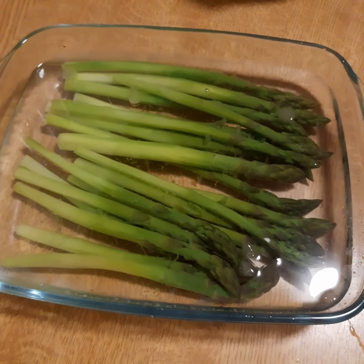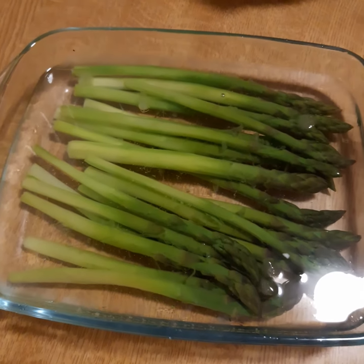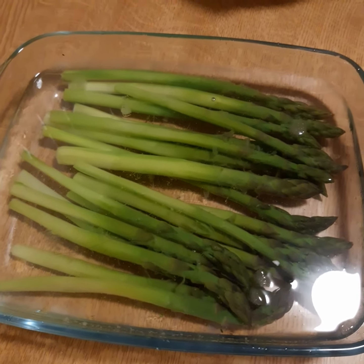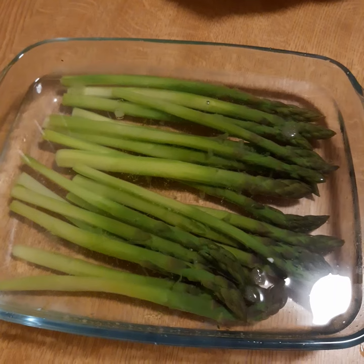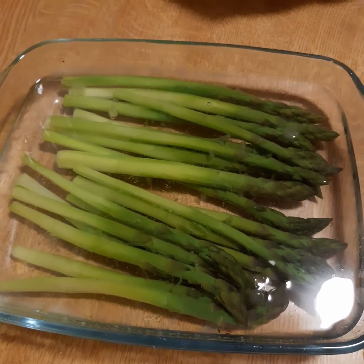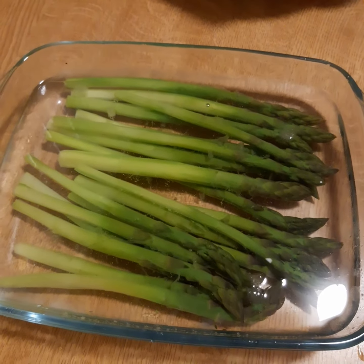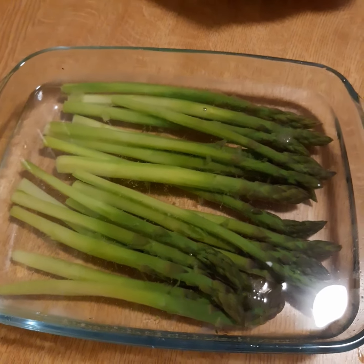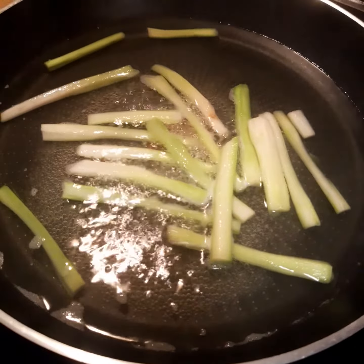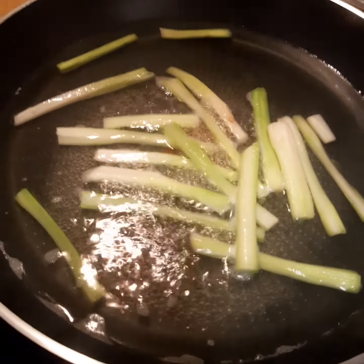I place the newly cooked asparagus in ice cold water for a minute, and then I'm going to drain it on kitchen paper so that all the water is removed. Then it's already ready for using as the vegetable for my salmon dish.